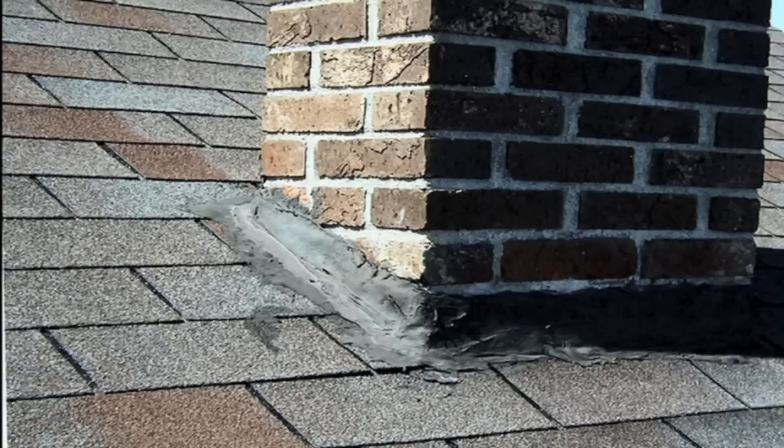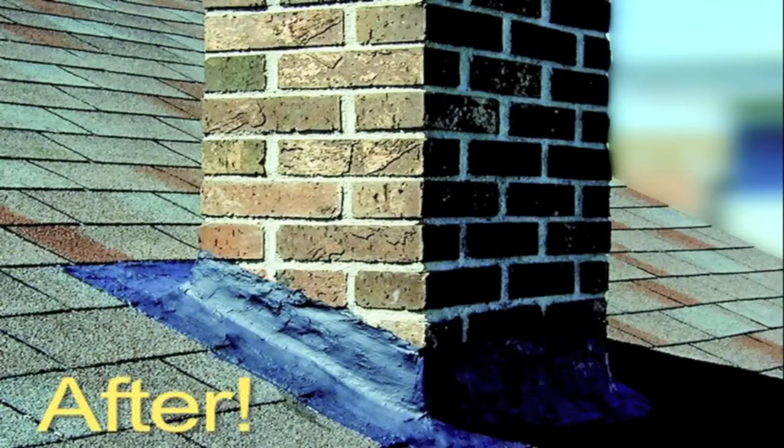If you take your time to mask off your project neatly, it will look great and give years of protection.